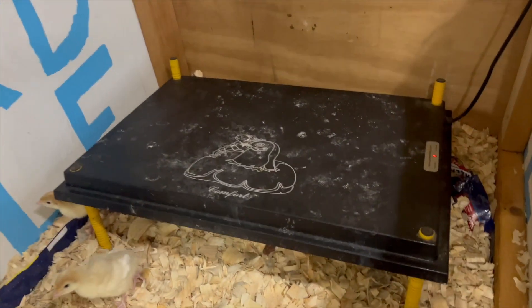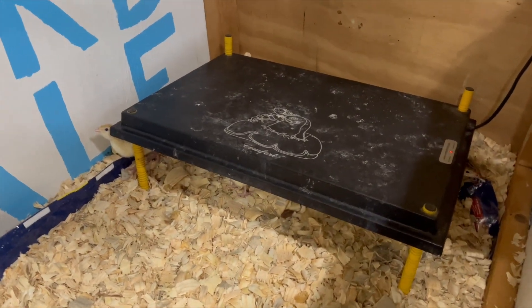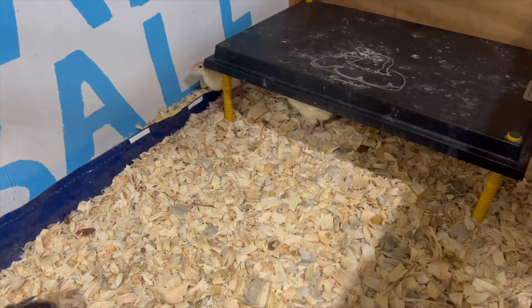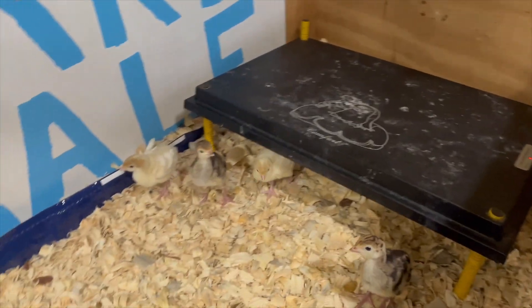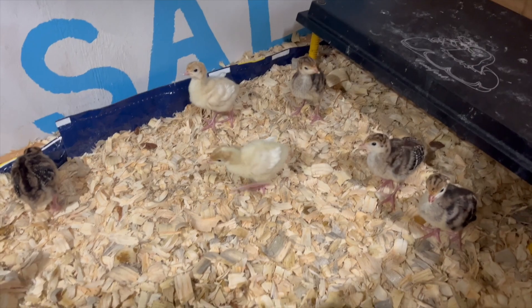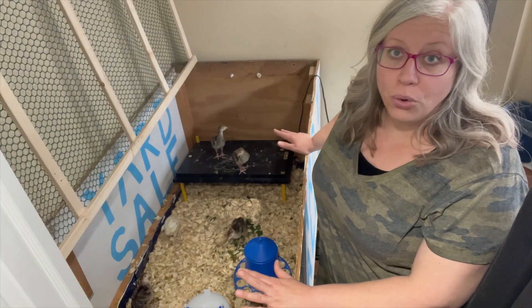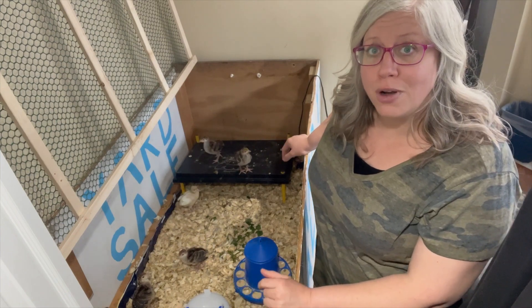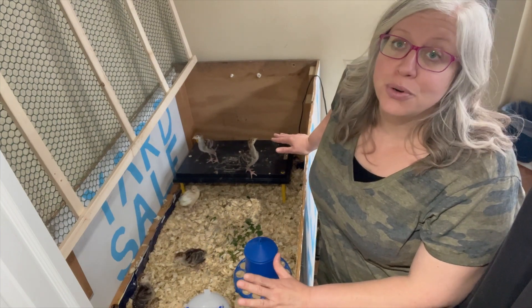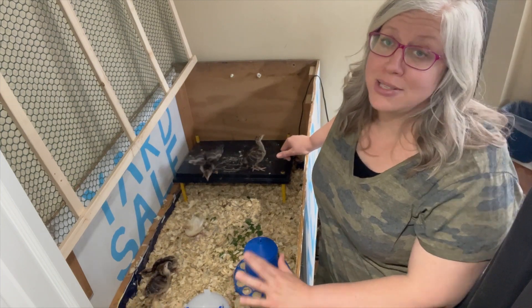This is a heat plate from Premier One. We never use heat lamps, even for chickens outside, and we have never had any issue. We have a small one from Tractor Supply too — I think it's Producers Pride. They are a little over a week old. We got them when they were a few days old. We work with one of our local farm stores and we're able to order the things that we want and get them for us. Great price, great service.